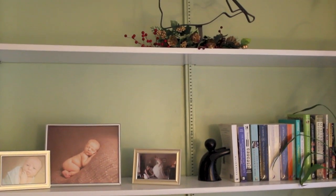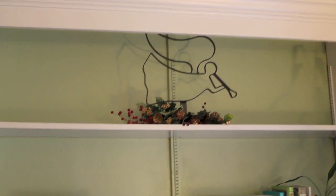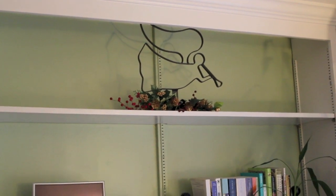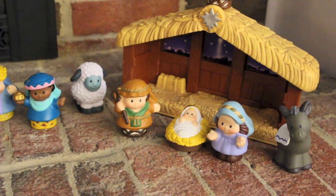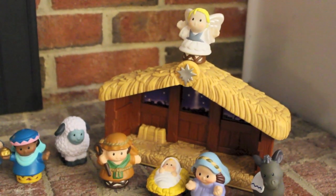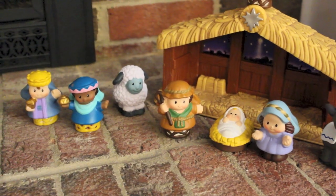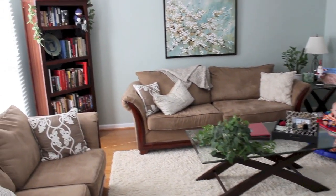On the bookshelf this year I have this little angel I got from Goodwill — she's just made of metal outlining, and I have some sprigs from the Dollar Tree underneath to give it a festive touch. On top of the bookshelf where we normally keep a plate, we also have this little nativity set for Carson, which I just love because he loves to play with the little people. I always think it's good to have something tangible for your kids so they can have a part in the holiday season.